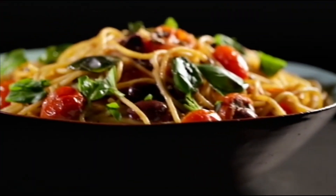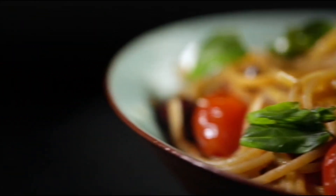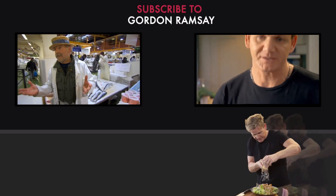Packed with big bold flavors and ready in under 20 minutes — pasta with tomatoes, anchovy, and chilies.